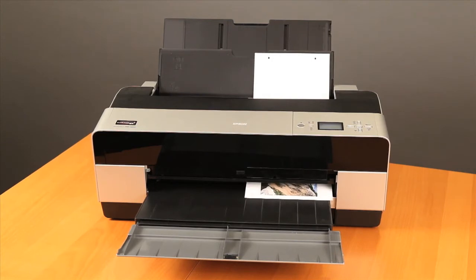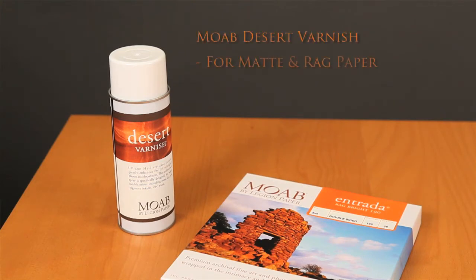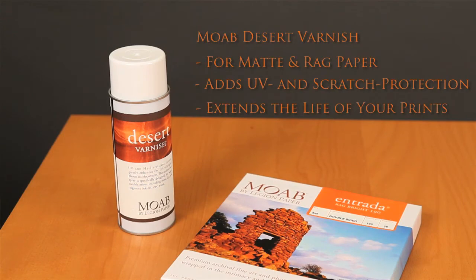After your images are printed, let them dry on a flat surface for at least 30 minutes and up to 24 hours before assembling your book. If you're using a matte or a rag paper, we recommend coating the pages with Moab Desert Varnish to give them UV, water, and fingerprint resistance and help your book last as long as possible.